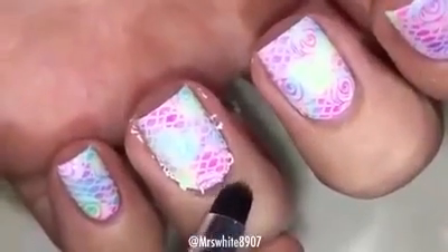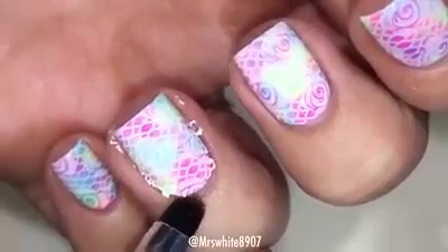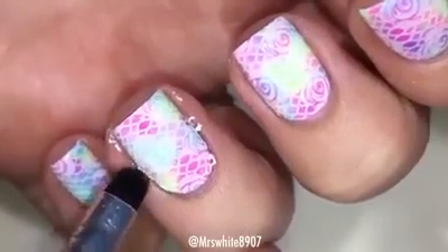I'll still have to take my cleanup brush and clean up all the extra little pieces too, but the tape gets rid of a lot of the cleanup. Here I am with my elf brush just cleaning up those little pieces left.